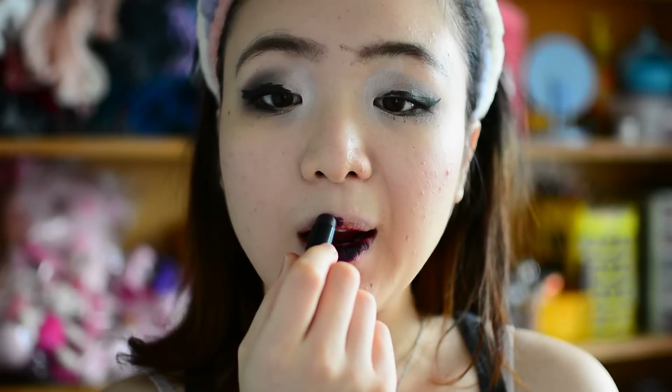Now because it's fall, we need a darker lip. Today I'm using the Wet n Wild Damp It Up purple color — I've never used this before, but I'm really looking forward to it because it looks like a really pretty color. I blend it out with my fingers, and I hope I don't go outside the lines. Nice color — I like this color, do you like it?